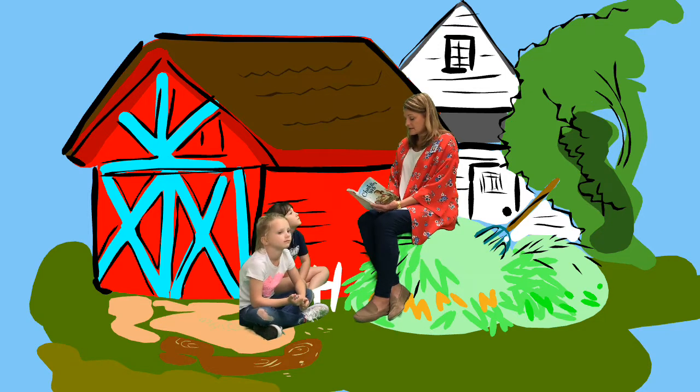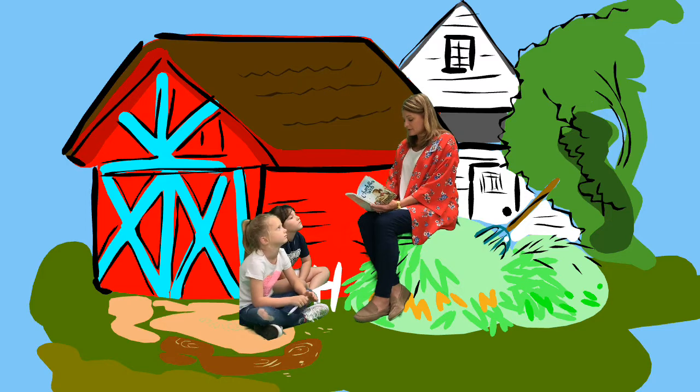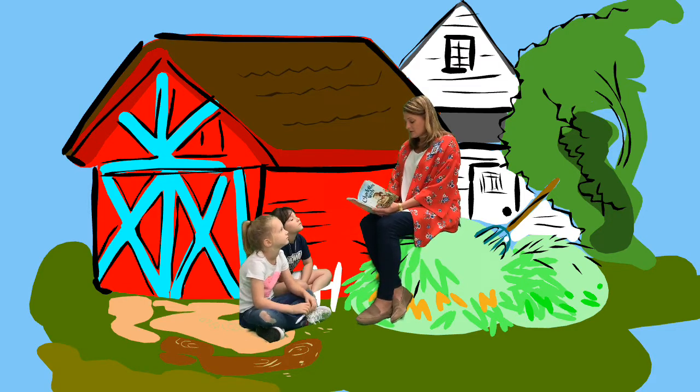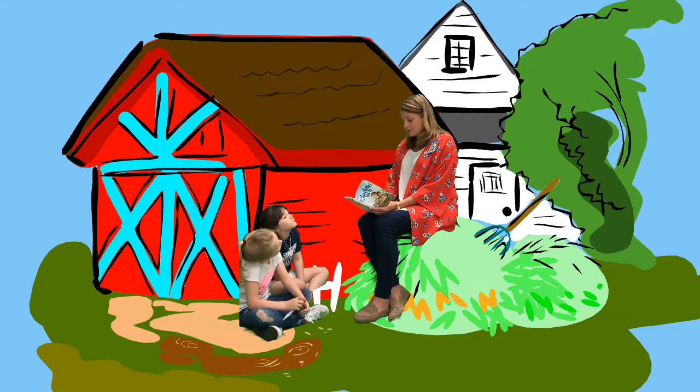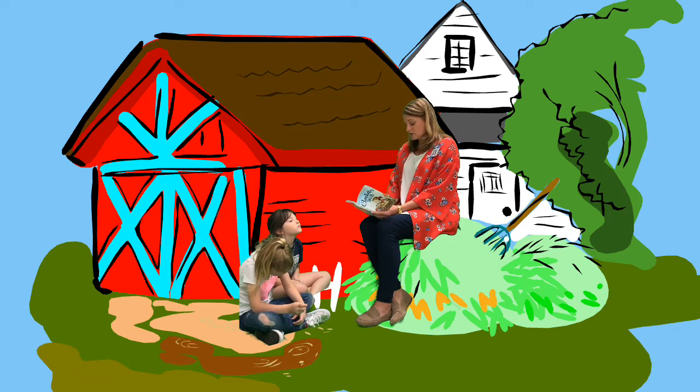"What does sedentary mean?" asked Wilbur. "Means I sit still a good part of the time and don't go wandering all over creation. I know a good thing when I see it, and my web is a good thing. I stay put and wait for what comes." "Well, I'm sort of sedentary myself, I guess," said the pig. "I have to hang around here whether I want to or not. You know where I'd really like to be this evening? In a forest looking for beechnuts and truffles and delectable roots, pushing leaves aside with my wonderful strong nose, searching and sniffing along the ground. Smelling, smelling, smelling." "You smell just the way you are," remarked a lamb who had just walked in. "I can smell you from here. You're the smelliest creature in this place." Wilbur hung his head. His eyes grew wet with tears.